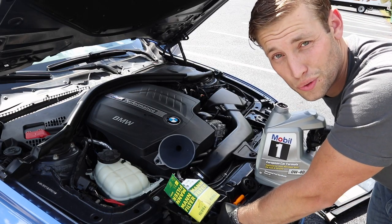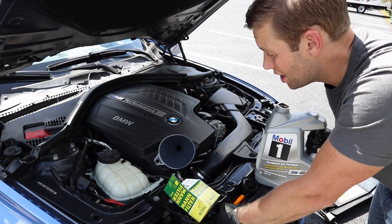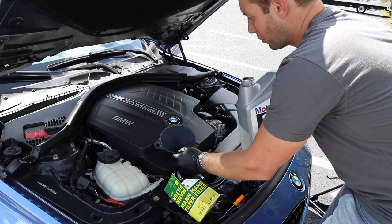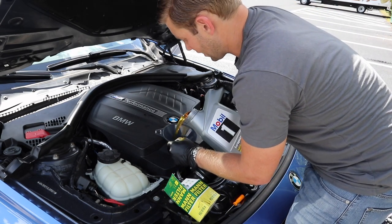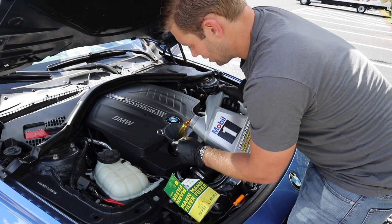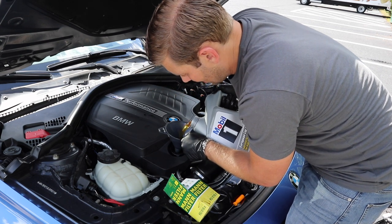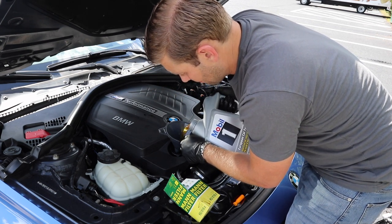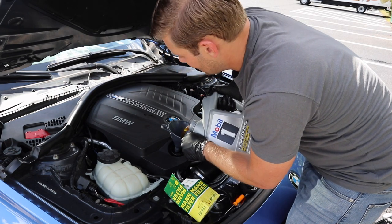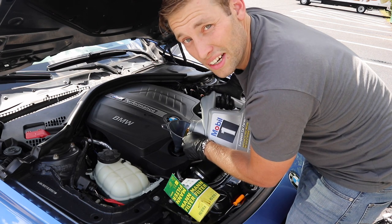Now we need to add seven quarts of oil. If you have a 328 or a 320 it's typically five quarts, but the 335 is seven quarts, so make sure you get enough oil. I'm using Mobil 1 0W-40 fully synthetic. I typically do an oil change every five to six thousand miles — I know some BMWs say 10 to 12,000, but I just don't like taking it that far personally.